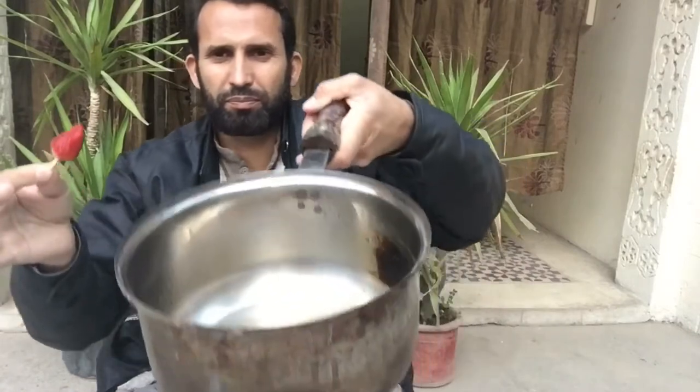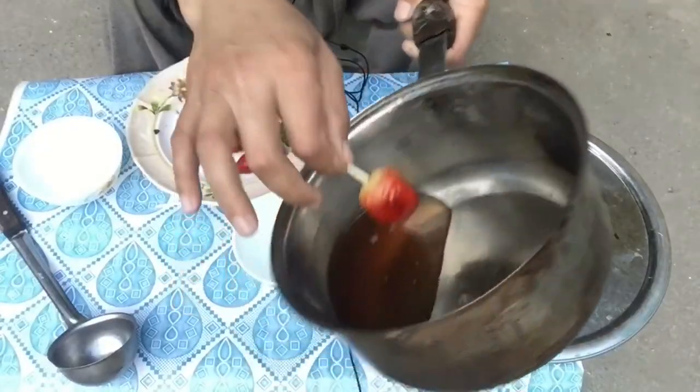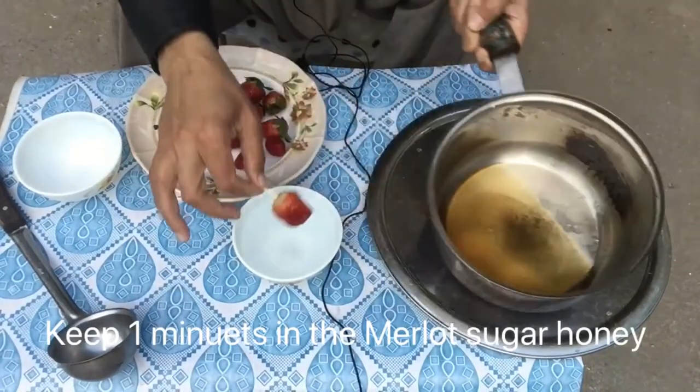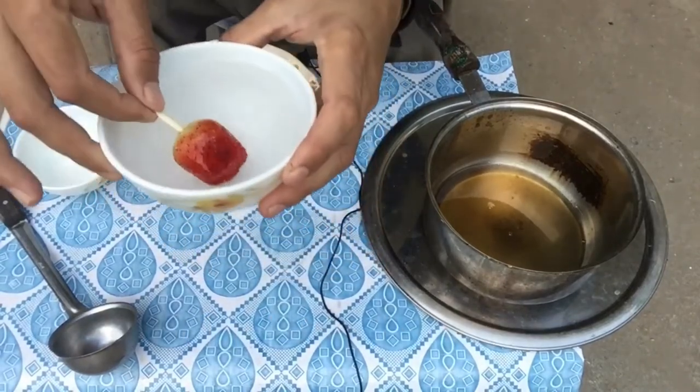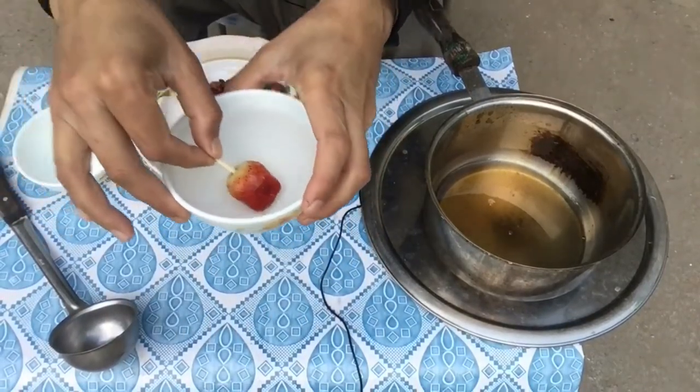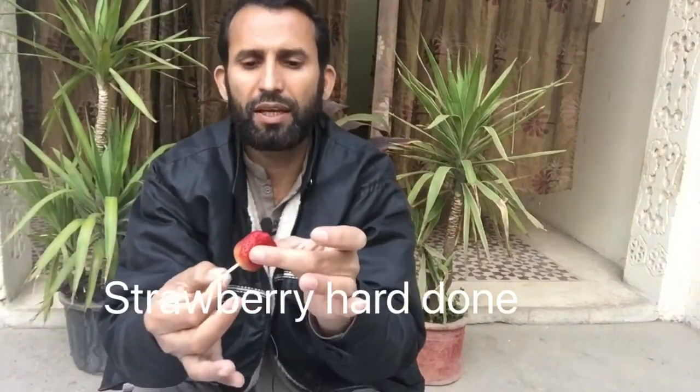Yes, it's beautiful. So this is a melt — you can see here. Add the fresh strawberries to water. It makes them hard. You can see — yeah, wow, hard!